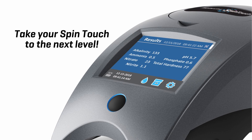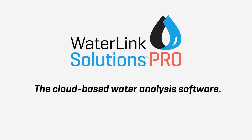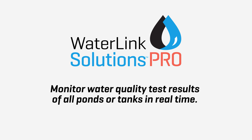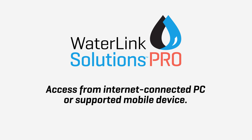Take your SpinTouch to the next level with WaterLink Solutions Pro, the cloud-based water analysis software. Store all your records. Capture and view water quality history for each pond or tank. Monitor water quality test results of all ponds or tanks in real-time. Create customized treatment profiles and reports. Access from Internet-connected devices.